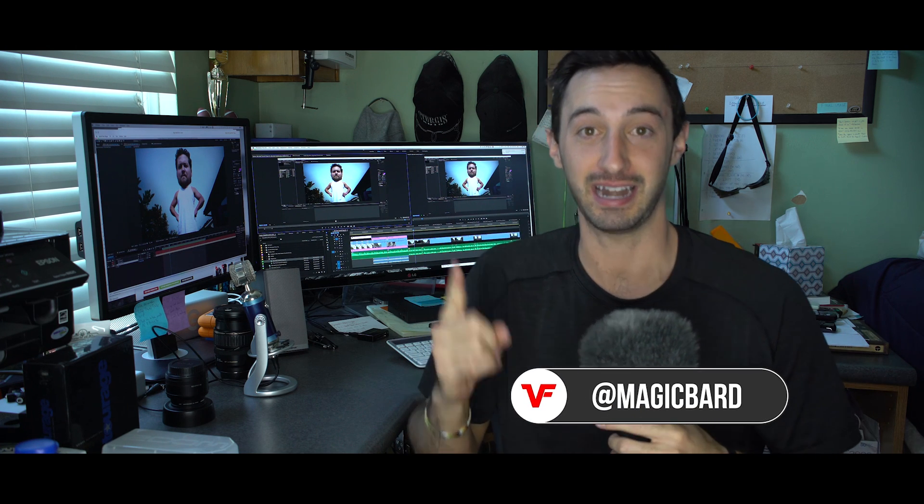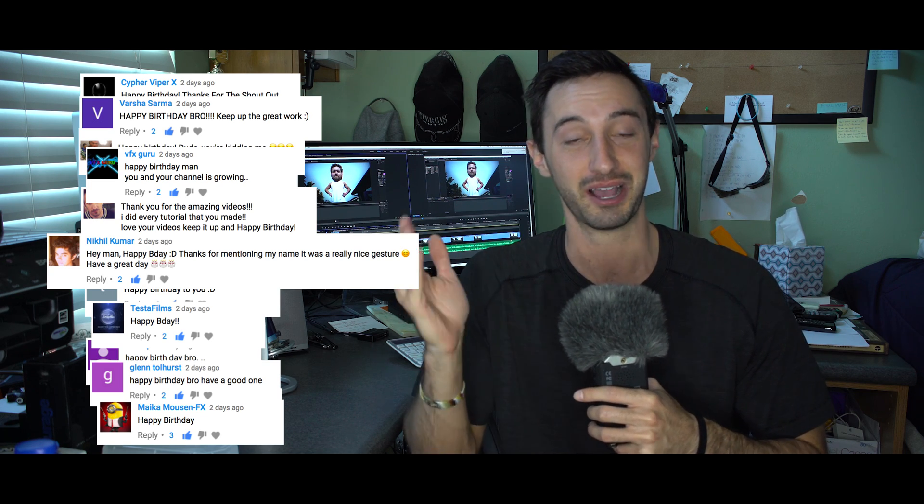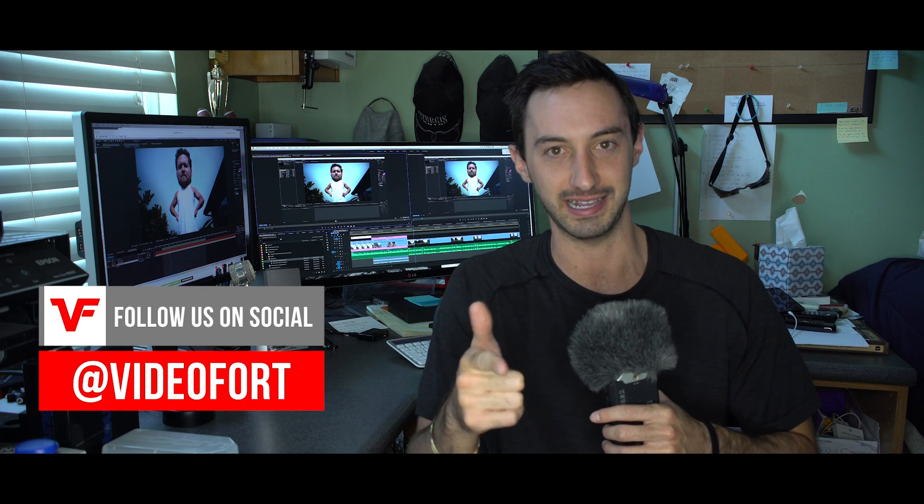What's up VideoFort Nation, I'm MagicBard. Thank you to everyone that wished me a happy birthday - this is why we make these tutorials for you guys. For today we've got a big head tutorial. If you've seen a big head tutorial on YouTube, a lot of them miss a critical step which is warp stabilizing the head before putting it back on the actor. I want to show you that technique - it will help if your big head effect doesn't look quite right.